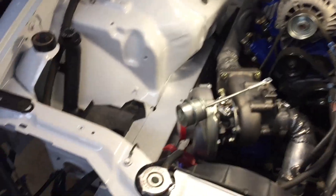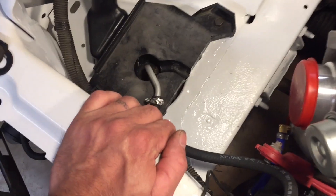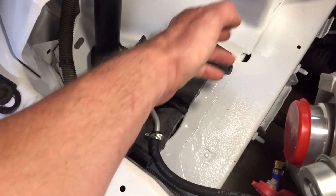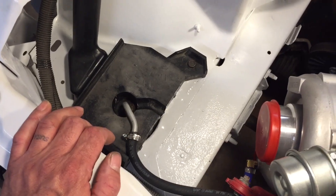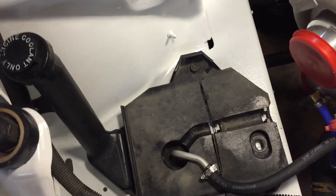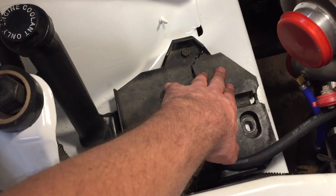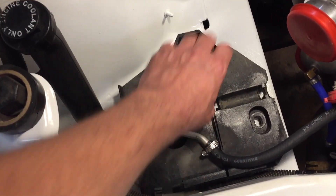I'm getting back into it, trying to button up a few things. I'm working on my coolant reservoir - I actually cut the bracket piece, the platform piece, almost in half. I needed my air filter to be able to clear, and this was sticking up in the way, so I ended up just cutting it out like that.